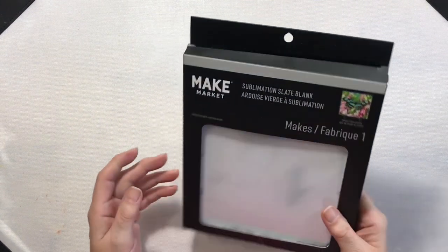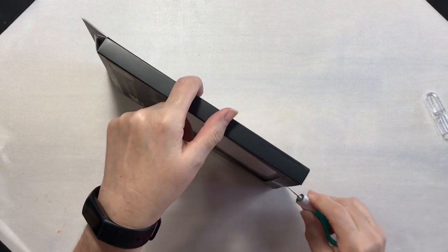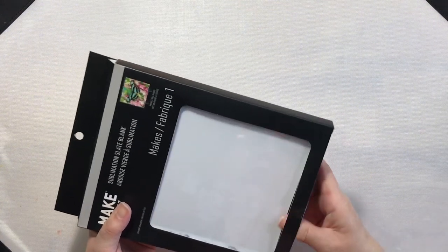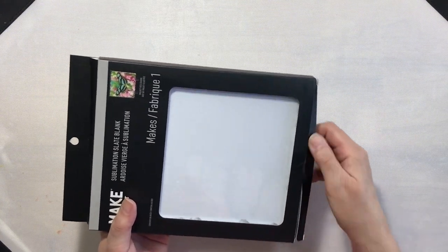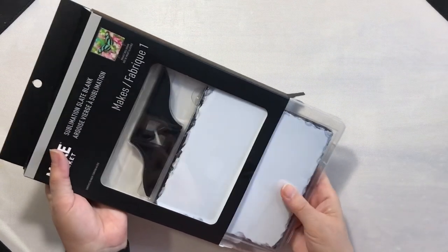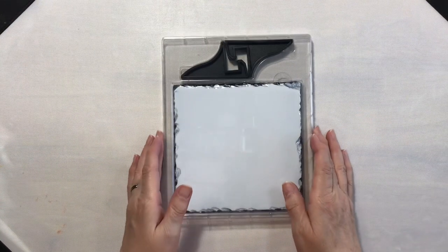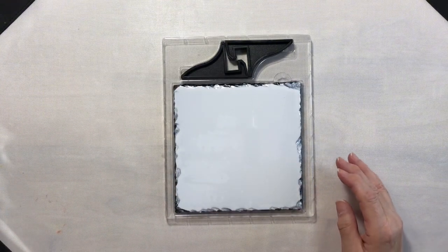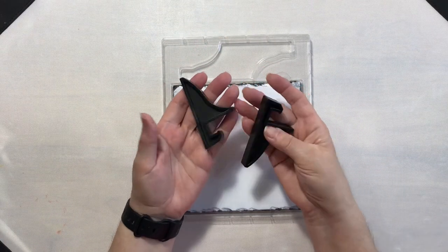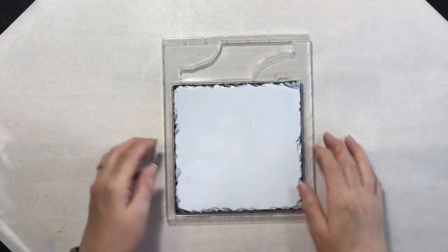We're going to be working with a 6x6 slate tile from Make Market. These are, in my estimation, kind of expensive. But when Michael's had this on sale for half price, I thought I'd give it a try. When we open up the package, it has two little plastic feet to set the tile in, so we will definitely set those aside.